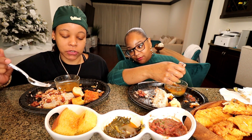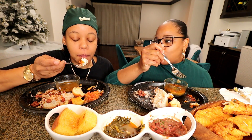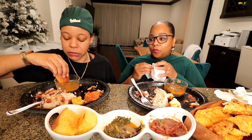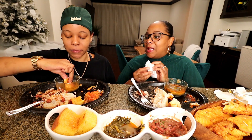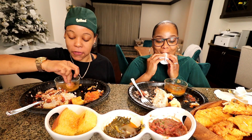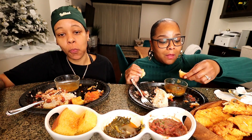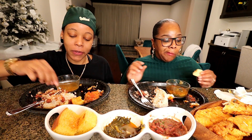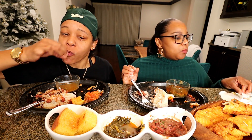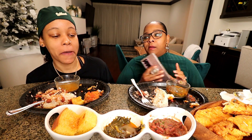I ate fast too — like 12 minutes? You're about to be stuffed and mad. I'm about to be stuffed and mad. You dipping a roll in the greens? Yep. That green's good, y'all — her greens are great. I want to get all the greens — I couldn't get it on my fork. I'm full. Oh God, I'm full.